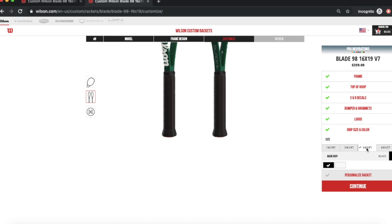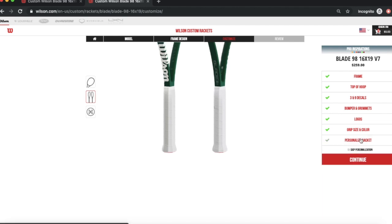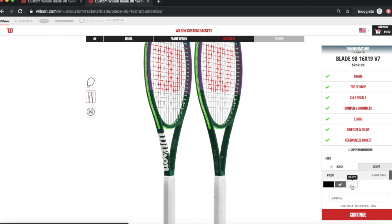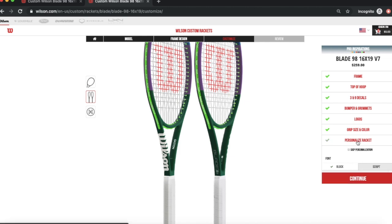You're also able to customize your grip size. I'm going to do a 3/8, which is what I like. You can also choose the grip color — I love white grips, so I'll keep it white. And this is the best part: you can actually personalize it with block or script text. I'm going to put my name in there, and you can see it appear in the middle of the racket. I'll put the text in white so you can see it better.